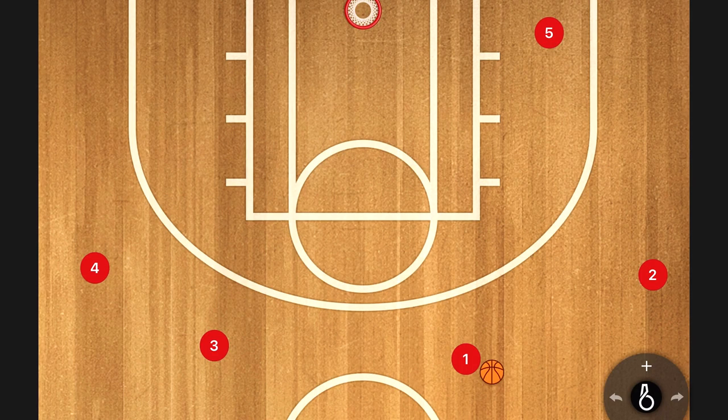Hey guys, this is Coach Scott with Hoop Sense. Thanks for joining us today. We're going to go over our four-out-one-in motion offense — a variation that UCLA uses. I'm going to give you five different options you can use out of this. The first option is our UCLA base option.